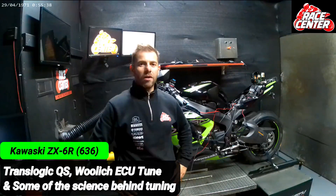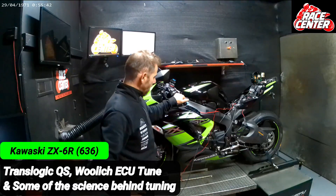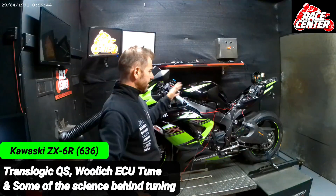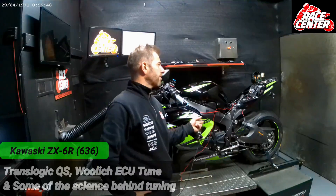Hi there, welcome to RaceCenter. I'm Dazza. Here we have a Kawasaki ZX6R. This is the 636 version. It's a 2017.